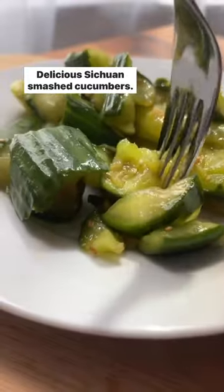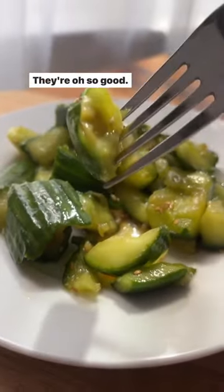Delicious Szechuan smashed cucumbers. They're oh so good. Enjoy!